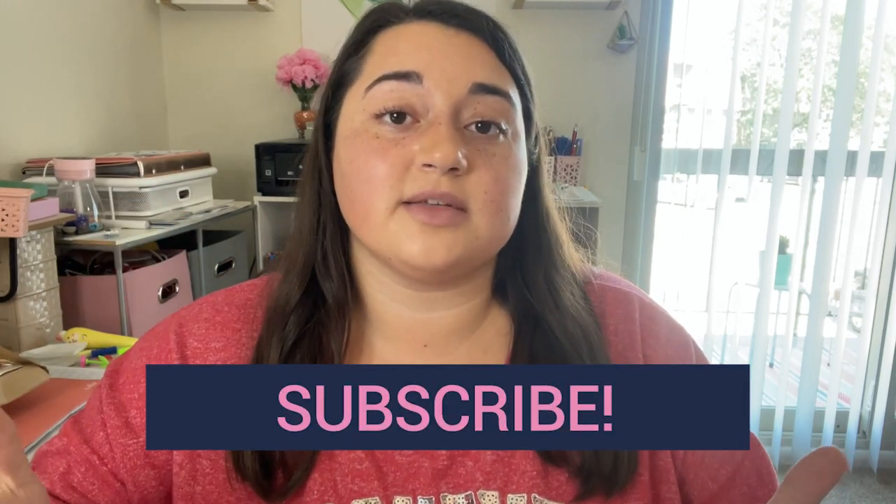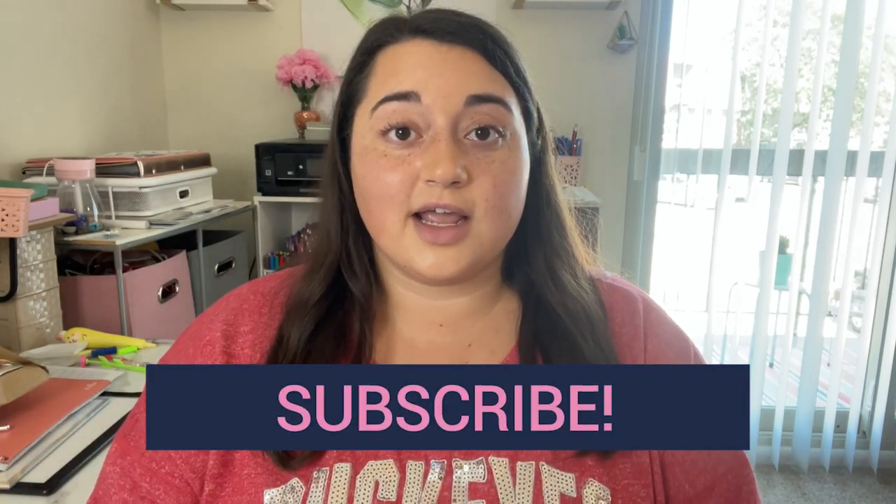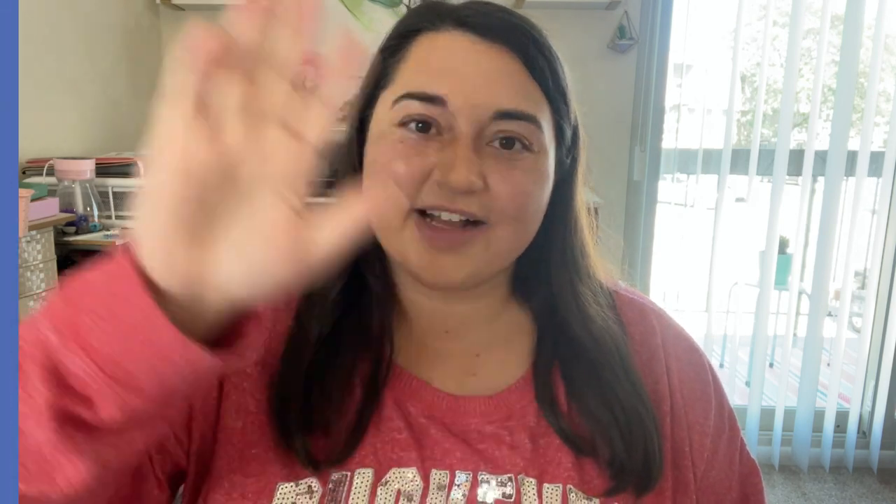Unfortunately, that's all I have for you guys today. Today's shoutout goes to Stacy Slack — thank you so much for watching! For everybody else, make sure you're subscribed for a chance to be featured in next week's video, and I'll see you all next time!